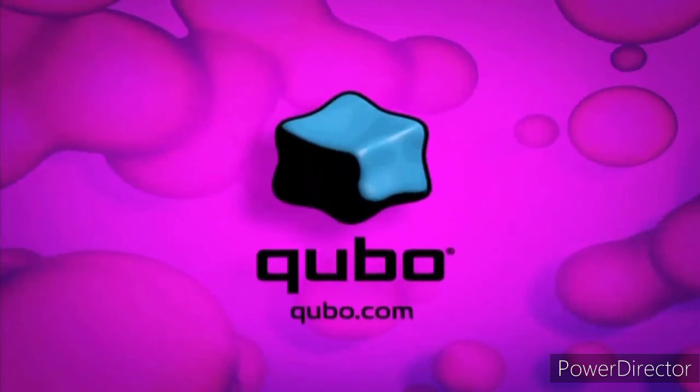Perfect, good going. One more 2010s ident left until the final season. Tomorrow we'll have one more 2010s ident left, and that means the wagon ident part two.